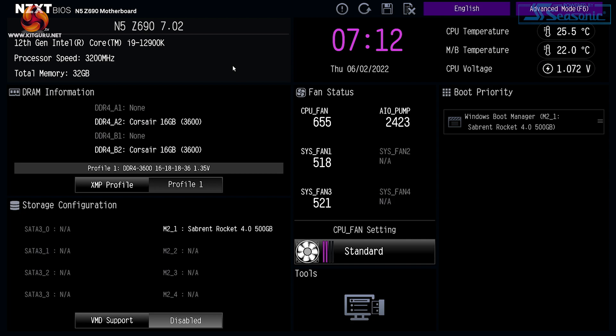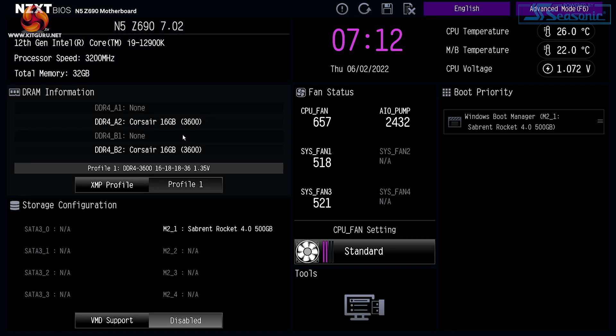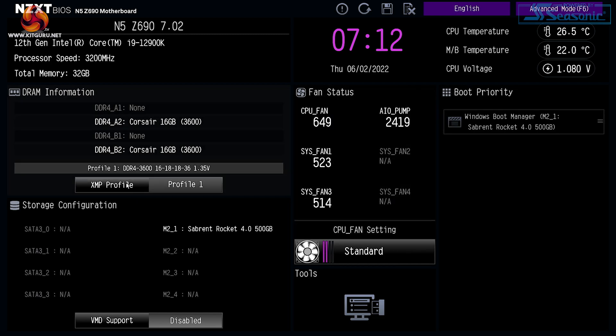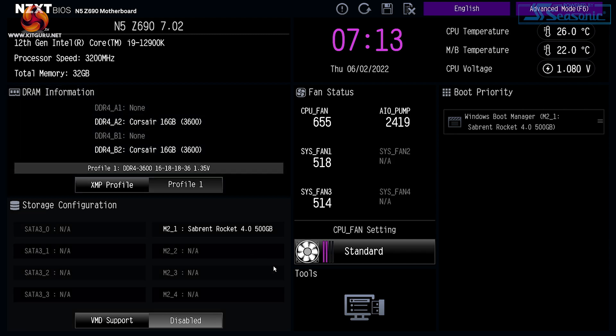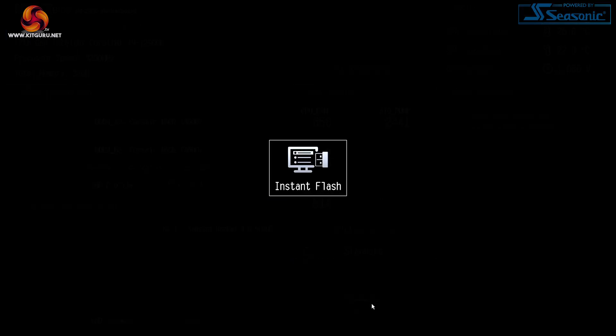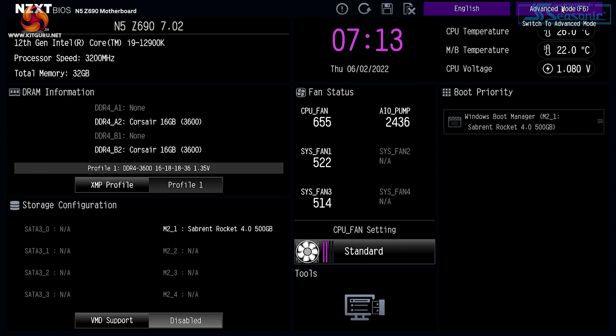In the BIOS, the easy mode screen shows basic information about the memory, processor, and SSD — you don't really change much in here. One thing worth noting: XMP is currently set to Profile 1, which is the equivalent of ON. The alternative is to set it to AUTO, which actually means OFF. Under Tools, there's the ability to update the BIOS.